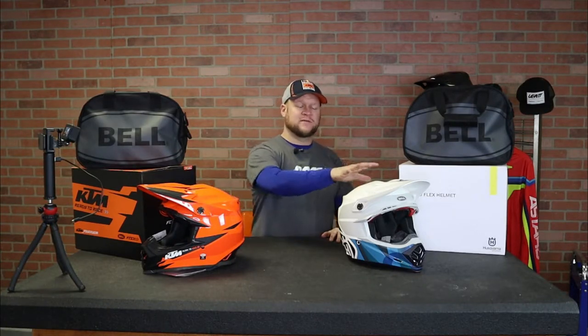This is the KTM. This is the Husqvarna railed graphic. These are a couple top of the line Bell helmets. I did a video just a few days ago on the Bell Moto 9S Flex, and these are the Moto 9 Flex. The difference there — the 9S is going to come in at a more budget price point because it's a fiberglass shell. These are 3k carbon shells. That's your difference between the Moto 9 and the Moto 9S Flex.